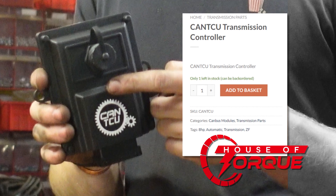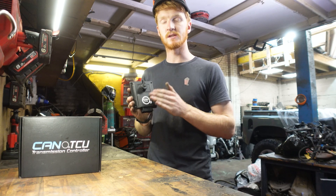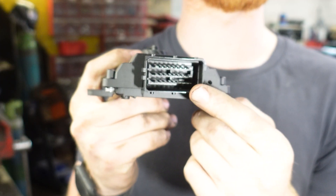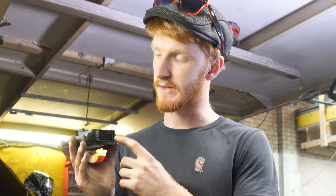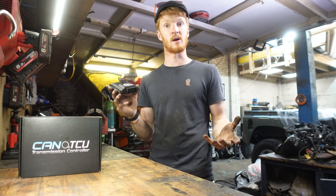This is the CANTCU transmission controller and it kind of does what it says on the tin, but this is where the conversion starts to get complicated because if you look in here there's 24 pins, and they have to connect to the shifter, the gearbox, and the engine ECU — and obviously they've all got to be connected in the right places.